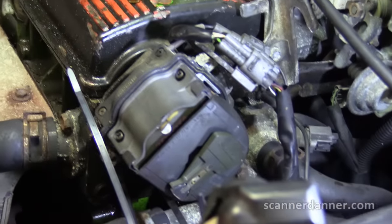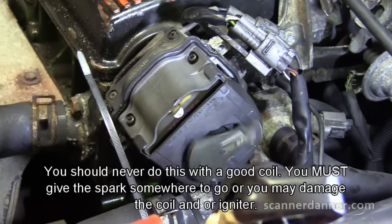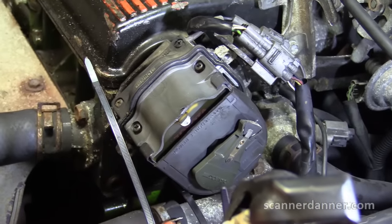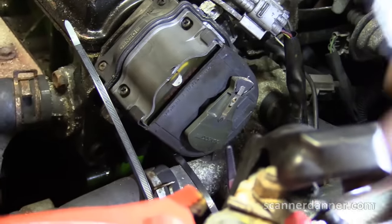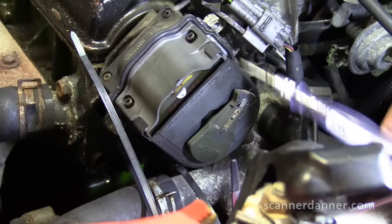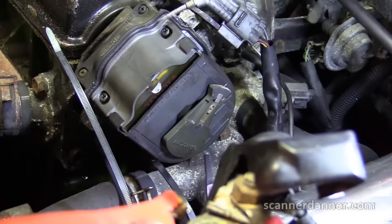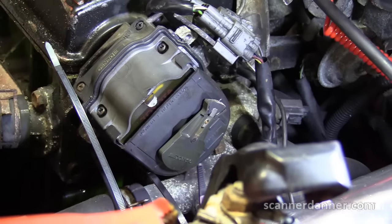This rotor distributes the spark where it needs to go. It fires four times per rotation — one per rotation to each cylinder — and it's mechanically timed to the pistons of this engine. It's connected to the camshafts: the timing belt drives the cam, which drives the distributor, which drives the rotor.